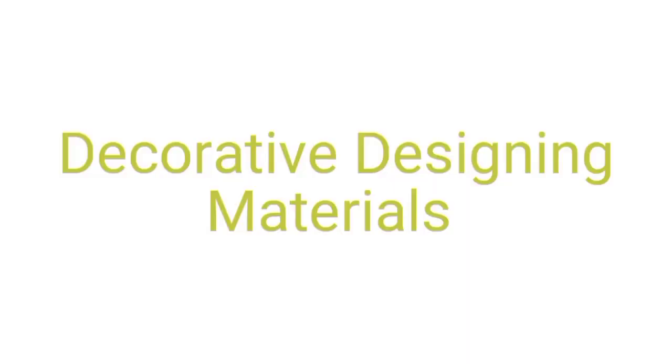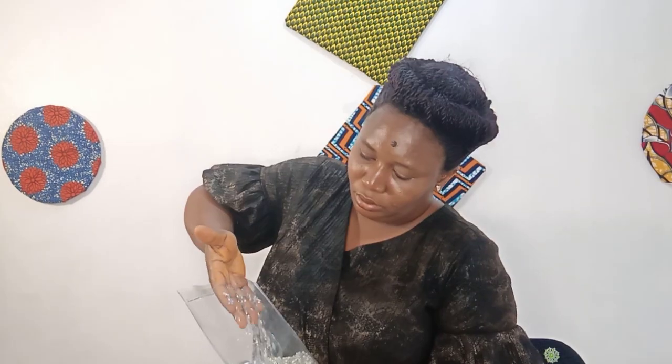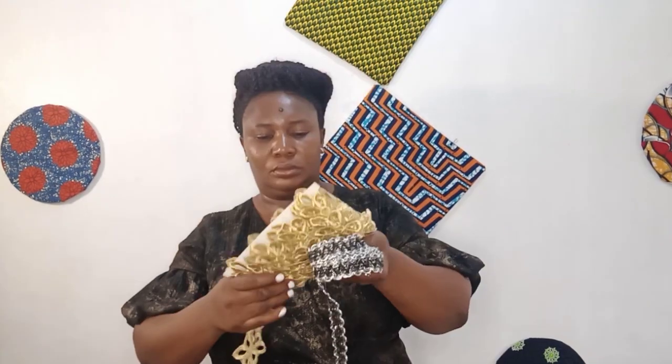Decorative designing materials are materials that we add to our outfits to make them more beautiful, more elaborate, to give them an exaggerated appearance. These materials do not contribute to the structure or function of our outfits. All they do is add to the beauty of our dresses. Examples of these materials are trimmings, stones, pearls, different types of appliques, and even ruffles or flounces.